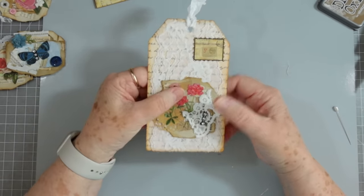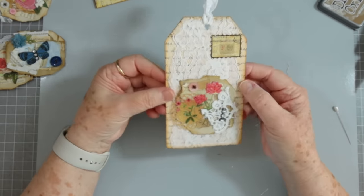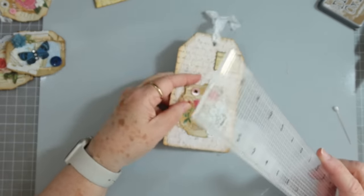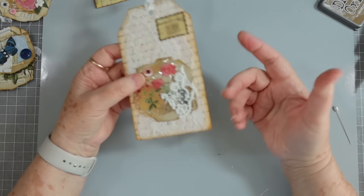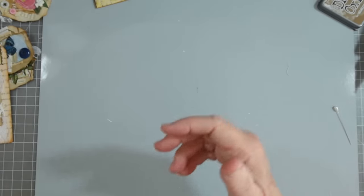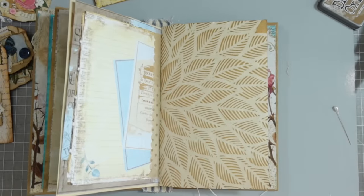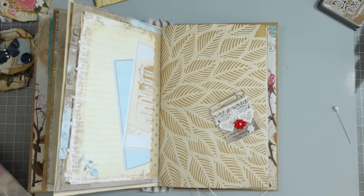There we go — we have our little tag made. See, with that cluster once you put it down you've basically got a lot of the decorating already finished. I made my clusters pretty large — these are about three inches most of them. That's a good size for me. I also like to make smaller ones but this is a good size for doing things like this. Now if you want to make tabs for your journal, I would make the clusters a little bit smaller.